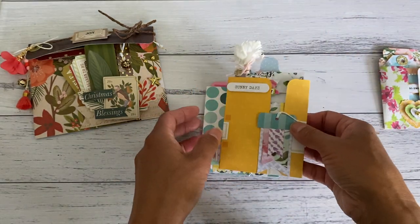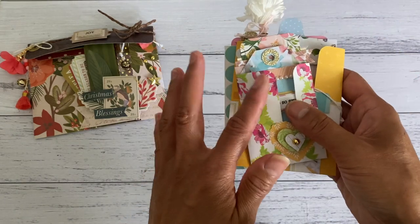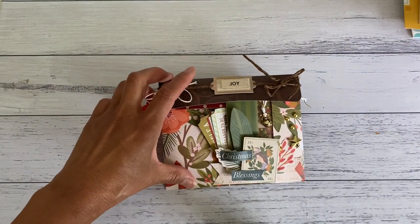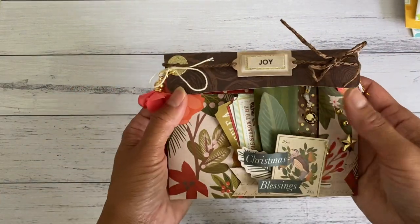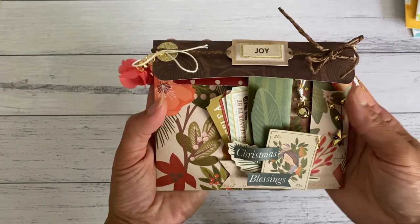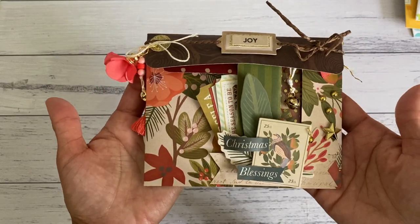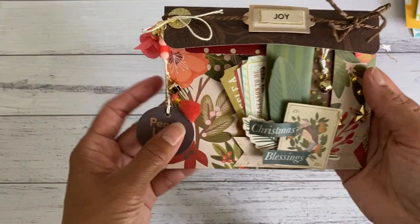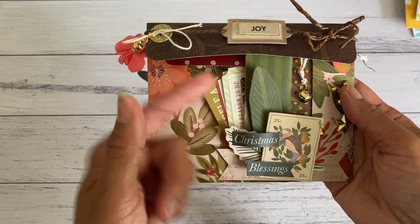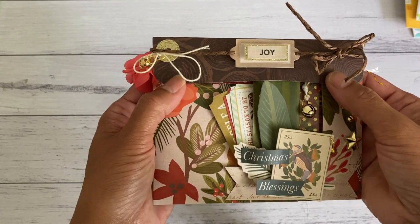These projects show you how to make them with your four by six or three by four journaling cards. I got the idea from these pockets and then I wanted to change it up to create a closure and make it into an envelope style pocket so that your goodies won't come out. I also added a side tuck pocket on the side as well so you can add some more bits and pieces there.